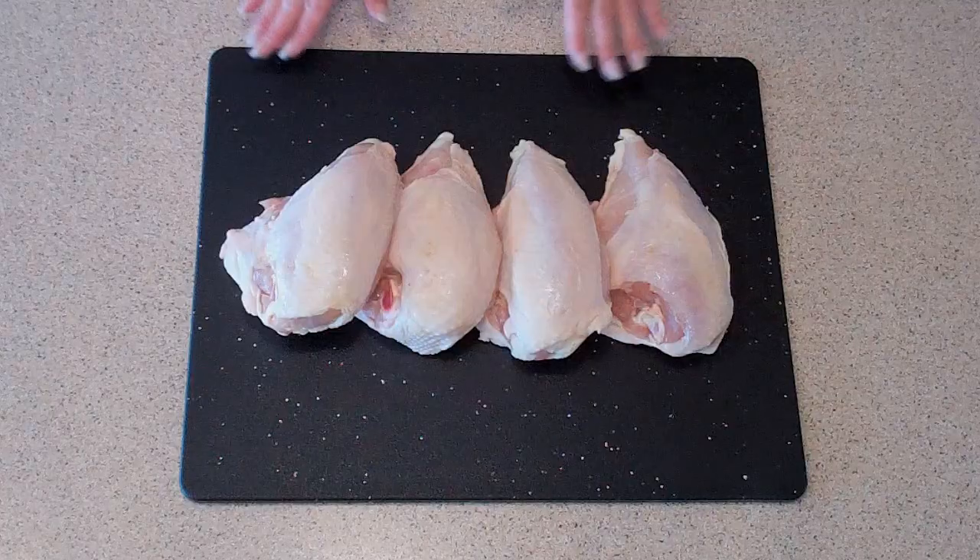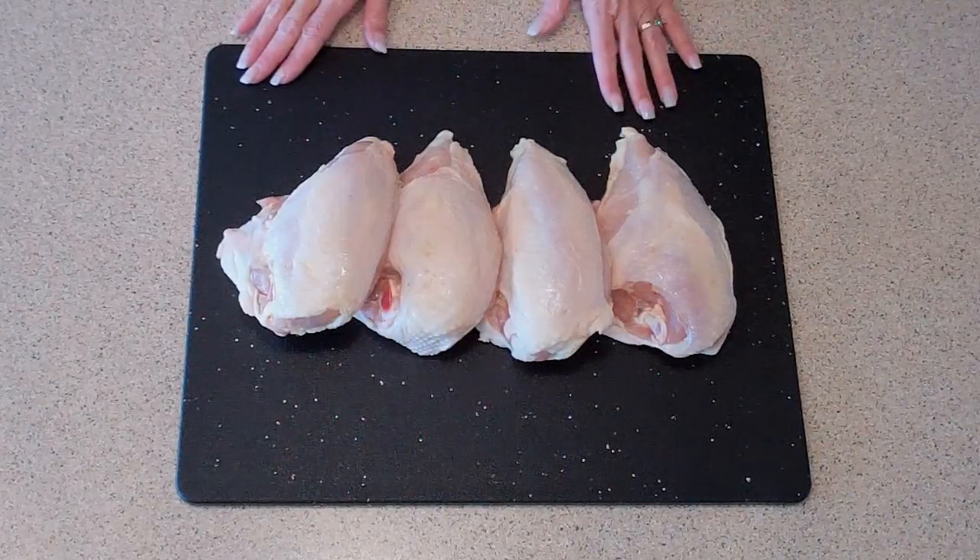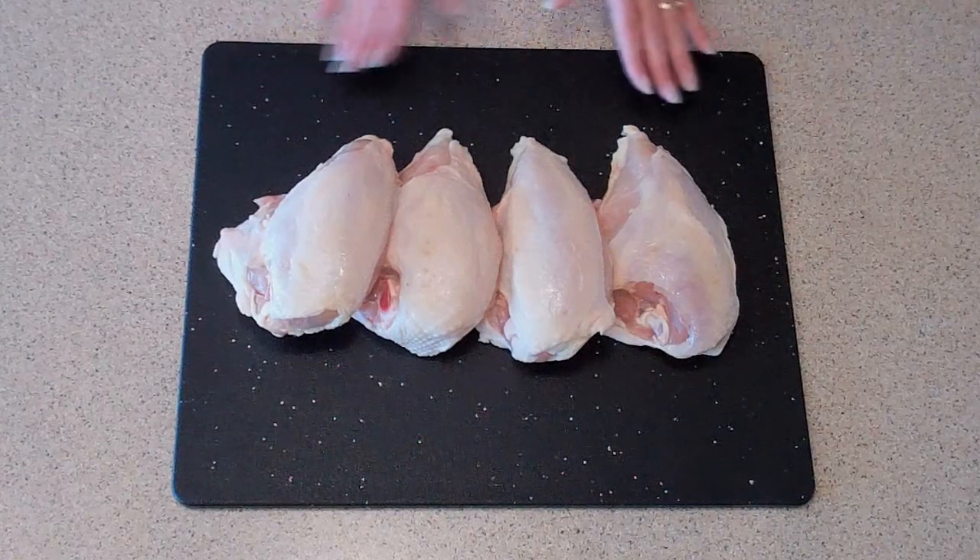For this, I like to use a 4 to 5 pound chicken and I have my butcher cut it into pieces for me. Sometimes my recipes tend to call for more white meat, so today I'm using chicken breasts only — I have 4 of them and they equal about 4 pounds. They're bone-in, skin-on, because that really lends to the overall flavor and richness of the stock.